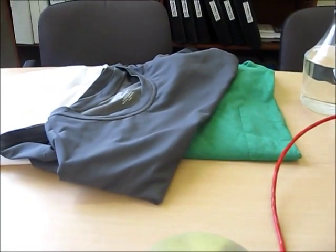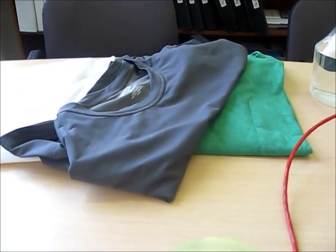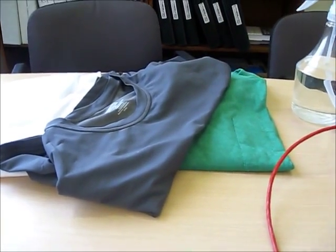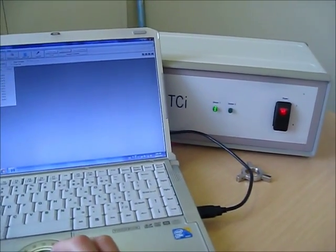Hi there. My name is Adam Harris, Managing Director for C-Therm Technologies. Today we're going to be looking at characterizing some advanced fabrics and textiles with our TCI thermal conductivity analyzer you see here.